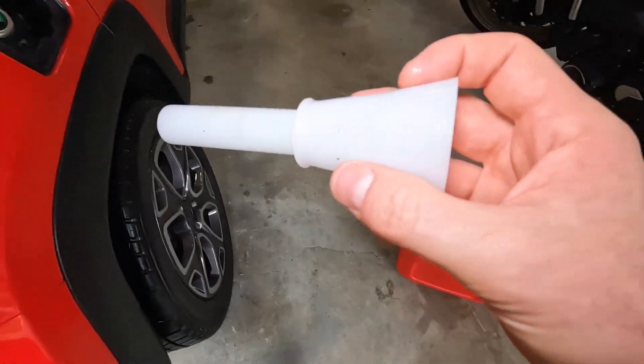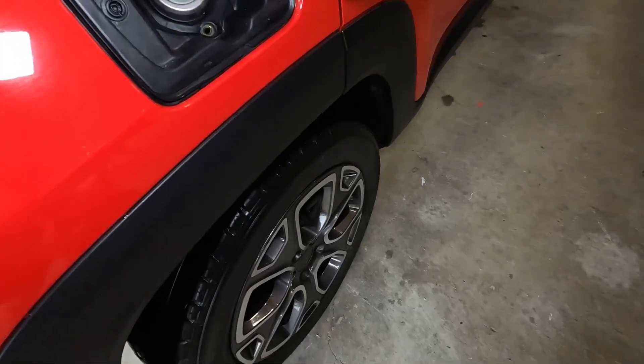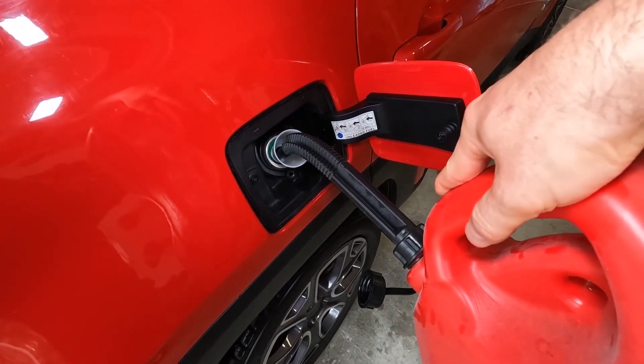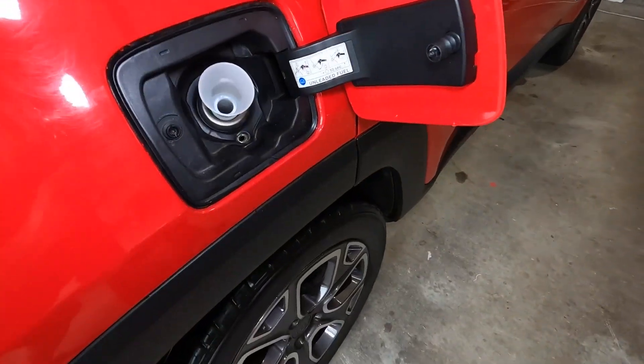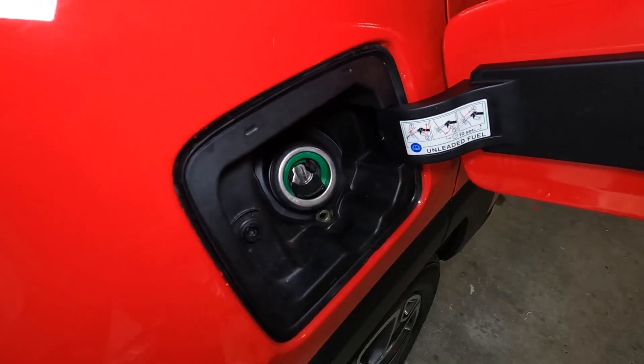Now this is perfectly sized so that it actually operates the locking mechanism so that we can then go ahead and top up our fuel. Once you've topped up the fuel you can then just remove that and that puts the locking mechanism back down.